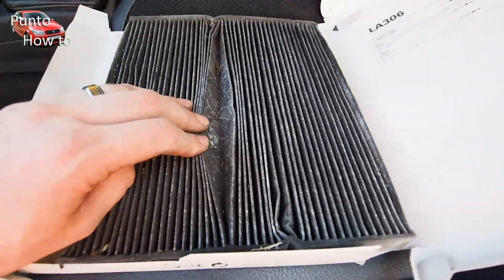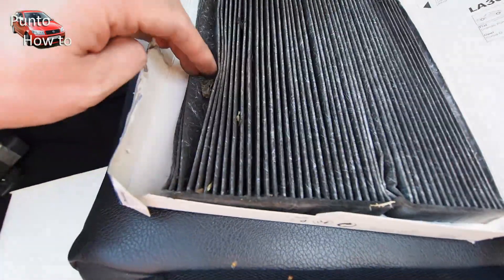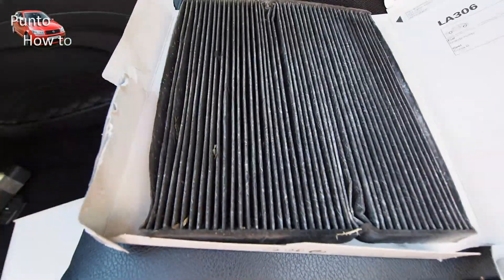Once out of the car you can see just how dirty the filter has become — it's full of leaves and debris and the filter itself has turned virtually black.